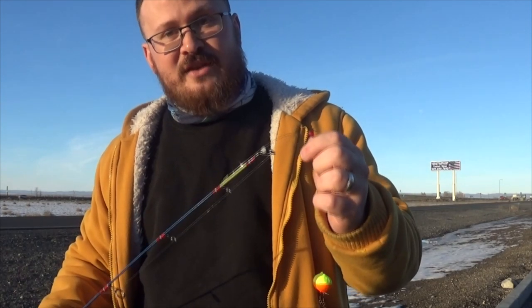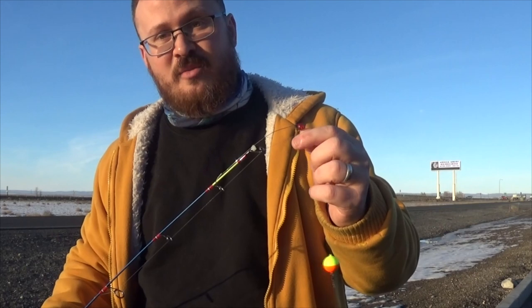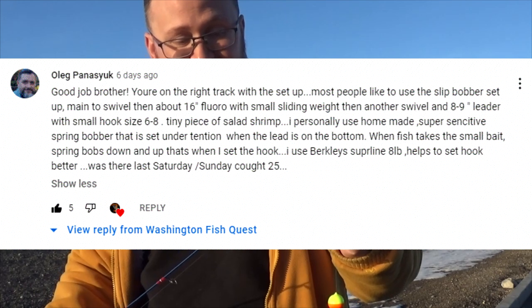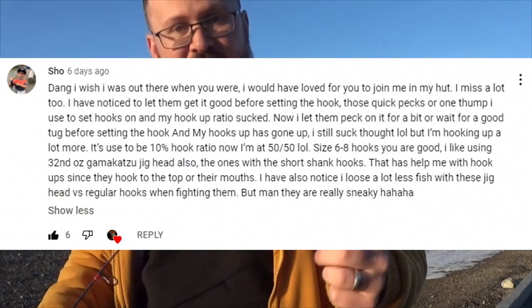It's probably going to be dark by the time we get to the lake, so I'm going to go ahead and go over my setups. I did an episode where I caught one and I wasn't prepared, and I asked for advice from the viewers. I super appreciate everybody coming through, and a special shout-out to Oleg and Sho, because they went really deep and thoughtful with their advice, and I think it's going to be super helpful to help me find success in this video.